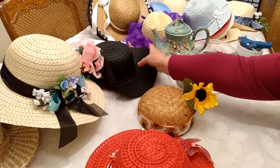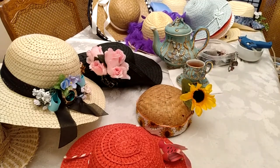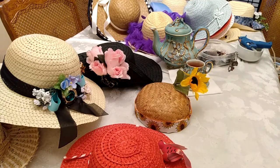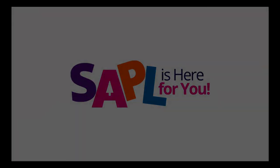Whatever your idea of a springtime craft, these ideas and more can be found on our online catalog. For more information, visit mysample.org or call 210-207-2500. Thank you.